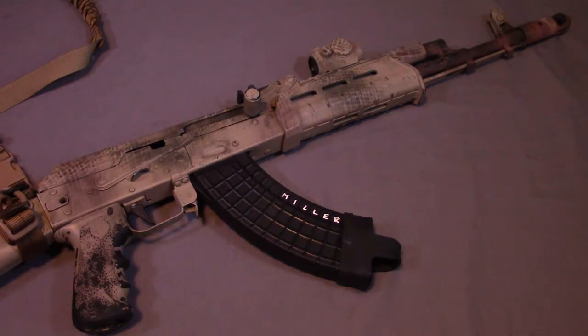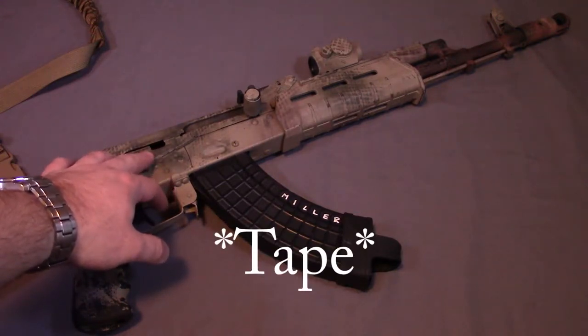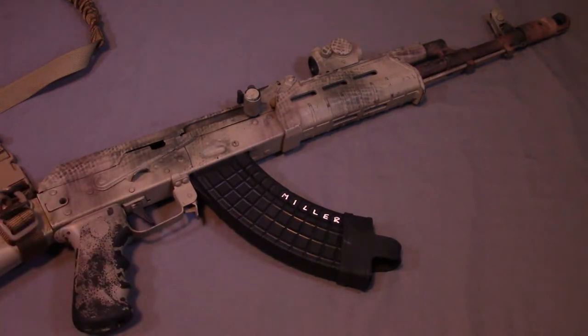Some of the prep work you're going to have to do before you actually start painting: I went ahead and taped over the rear sight and the front sight to keep any paint from getting on those, and I also taped over the lenses on my Primary Arms advanced micro dot to make sure nothing got on the lens. I even took the extra step to put some paint on the underside below the safety to make sure no paint got inside the receiver, even though it probably wouldn't hurt anything.